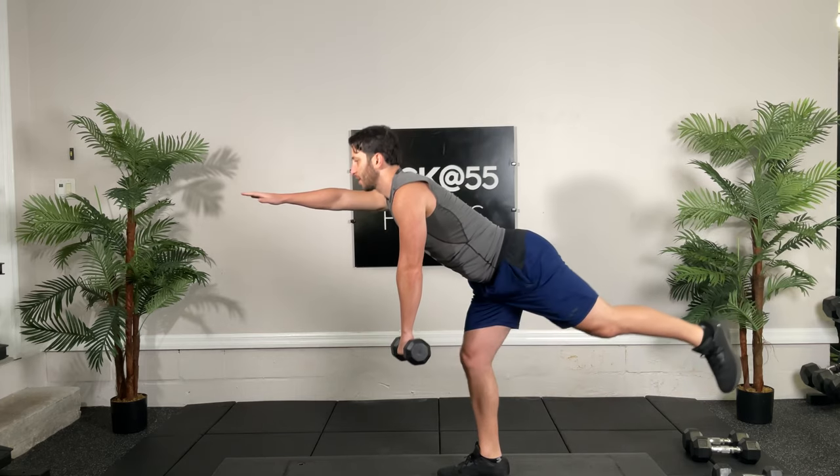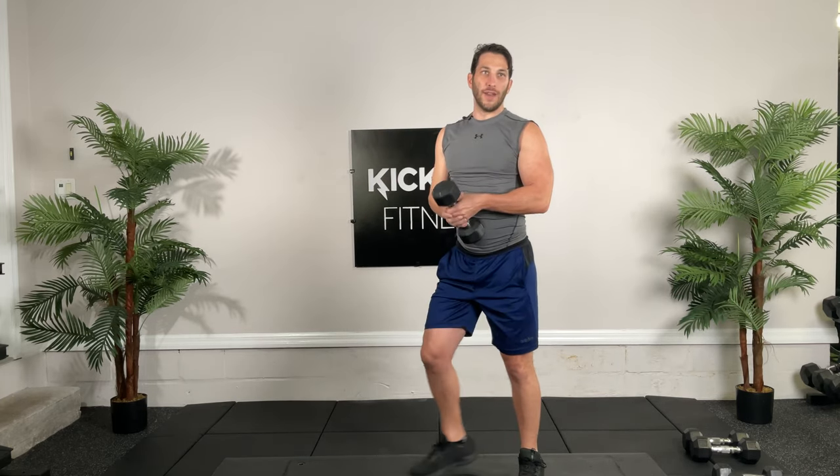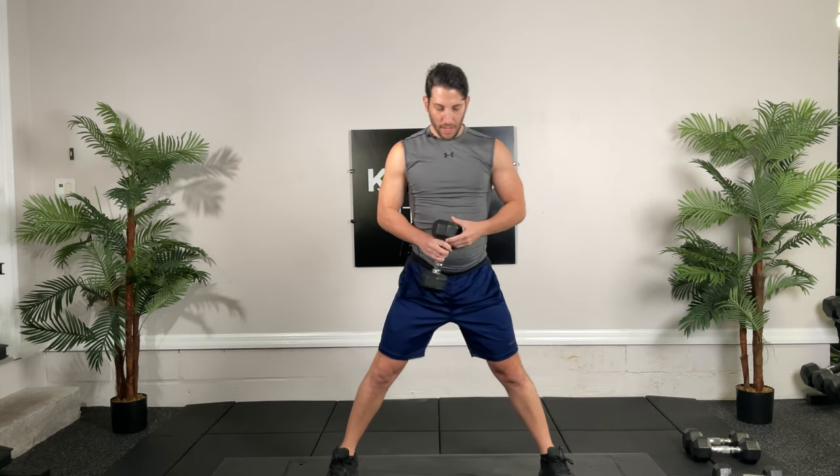If you want to counterbalance, put your hand out in front like Superman. Next, we're going to do some alternating lateral lunges. You can hold the weight wherever you want. Nice wide feet. 30 seconds, go.